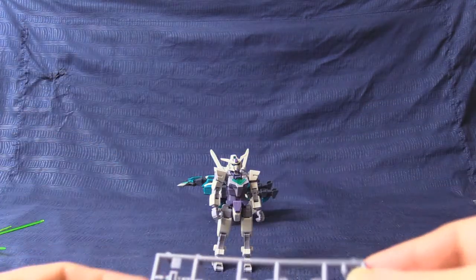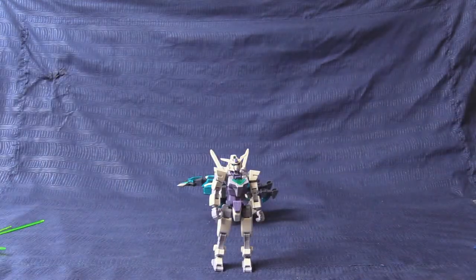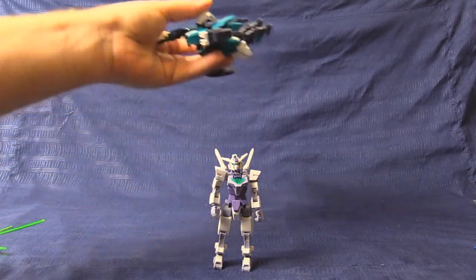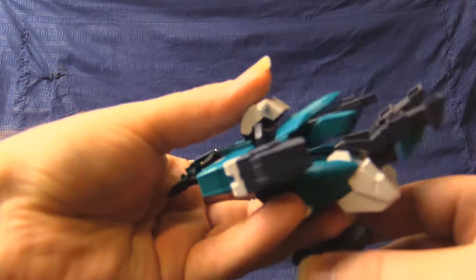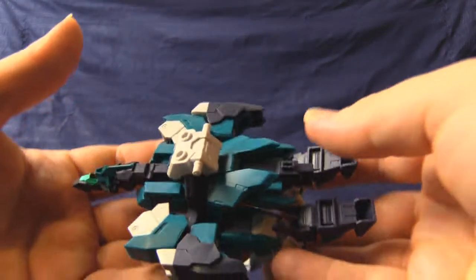Also, something that I always like — non-standard polycap colors. Always a good day. So now, the part that kind of upsets me just a little bit, and most certainly a point loss, is the V2 unit itself.